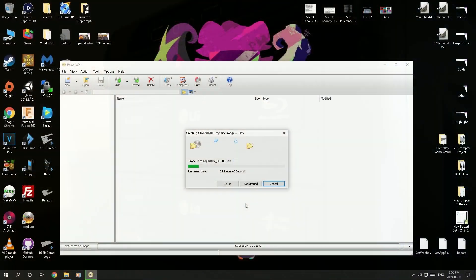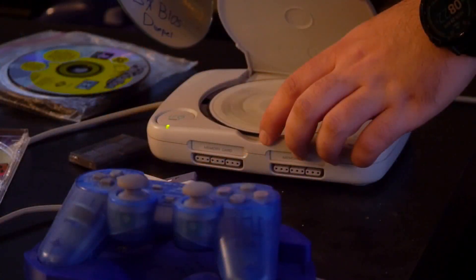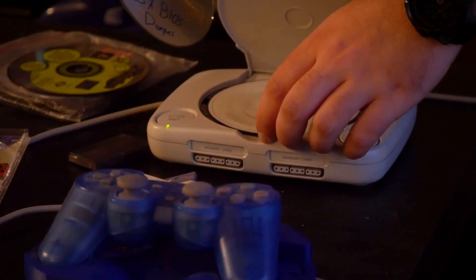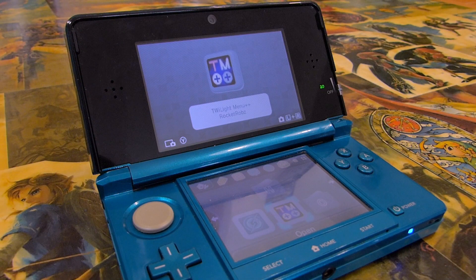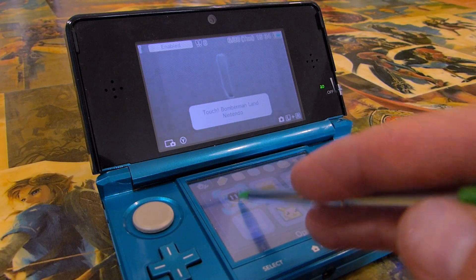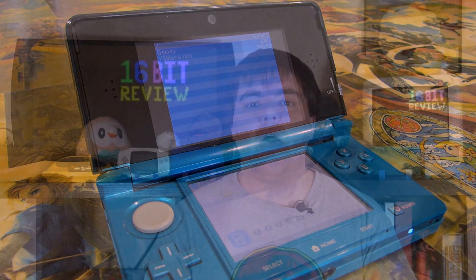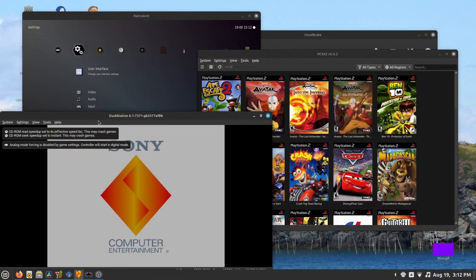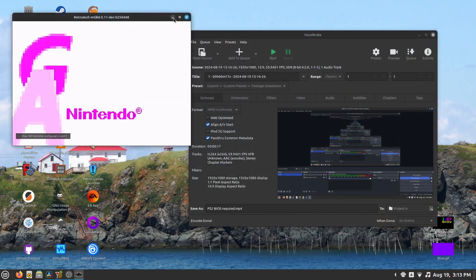If, like me, you've already put the effort in to go and back up your physical games in the first place, then it's not too much of a stretch to go and obtain your own BIOS files from your own hardware, at least if you have the right accessories. So today I'll show you how I was able to back up my BIOS files for my PlayStation 1, 2, my Nintendo DS, and Game Boy Advance systems.